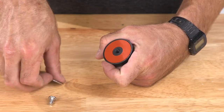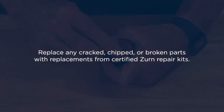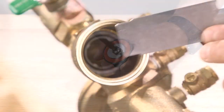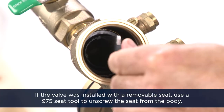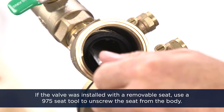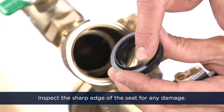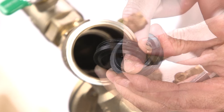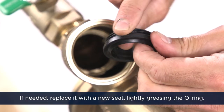The seal ring should be replaced with a new seal ring as soon as possible. Replace any cracked, chipped, or broken parts with replacements from certified Zurn repair kits. If the valve was installed with a removable seat, use a 975 seat tool to unscrew the seat from the body. Inspect the sharp edge of the seat for any damage. If needed, replace it with a new seat, lightly greasing the O-ring.